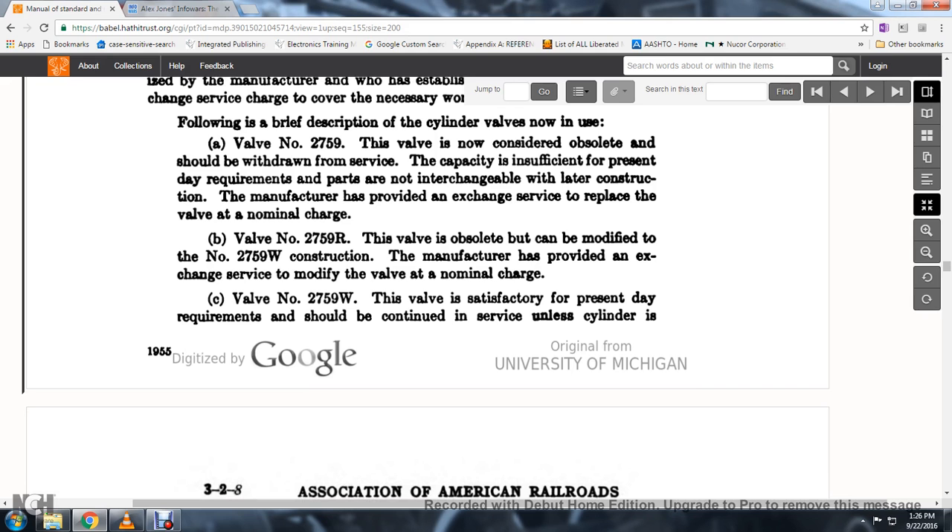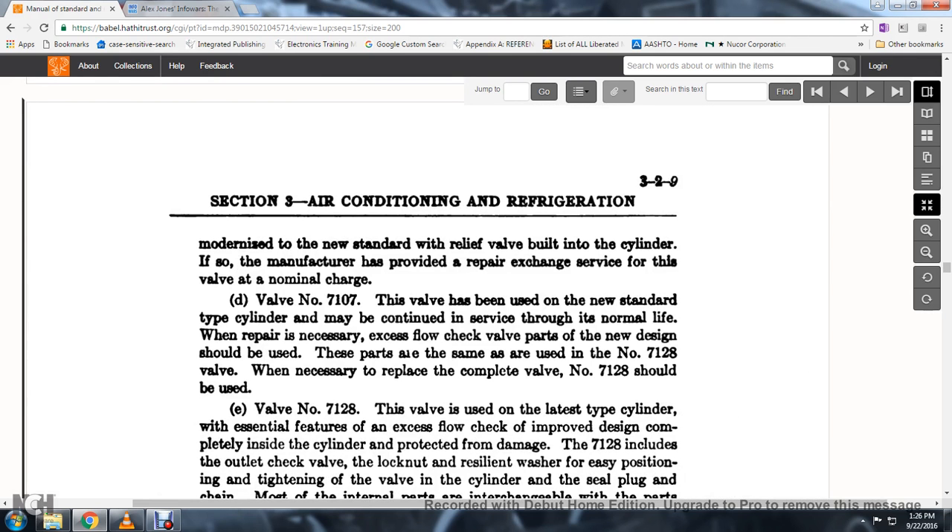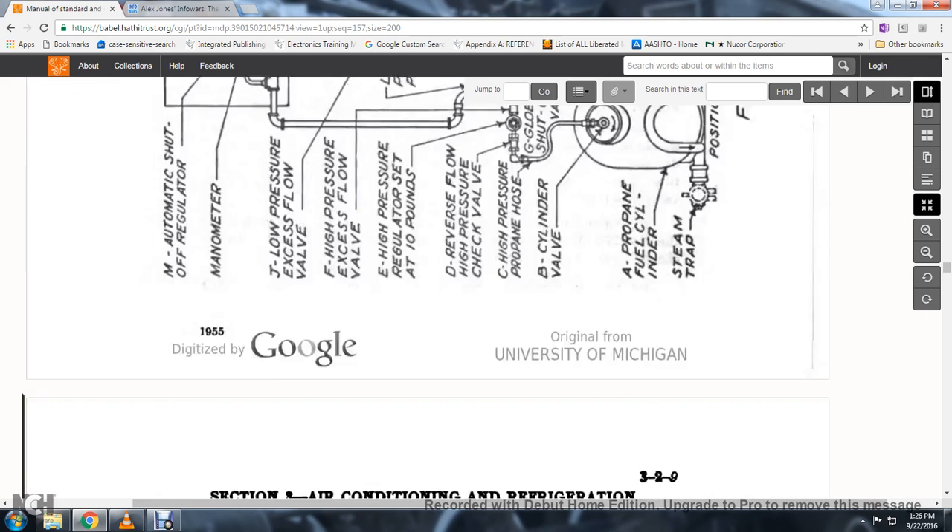Valve No. 2759W: this valve is satisfactory for present-day requirements and should be continued in service unless the cylinder is modernized to the new standard relief valve. The cylinder can be manufactured to provide a repair exchange service with nominal charge.